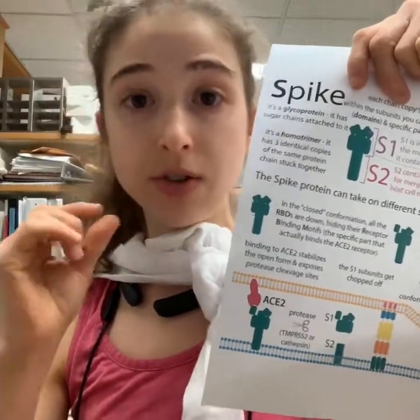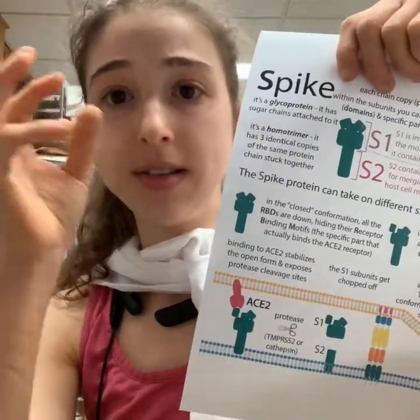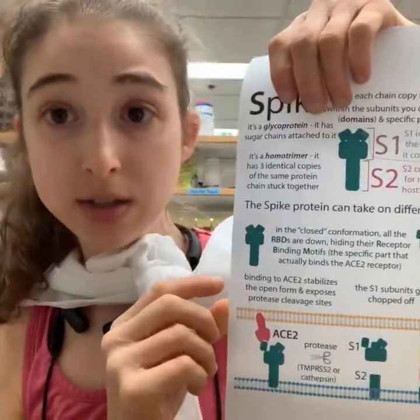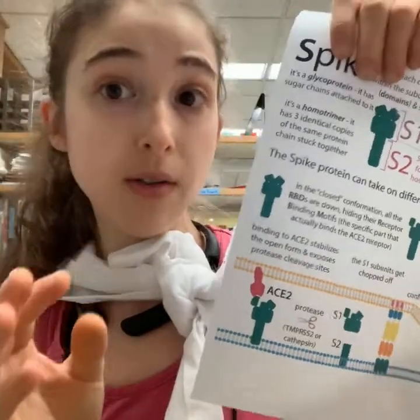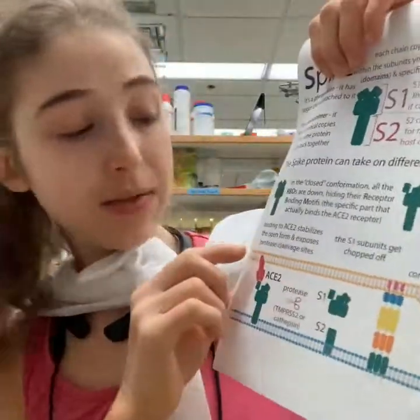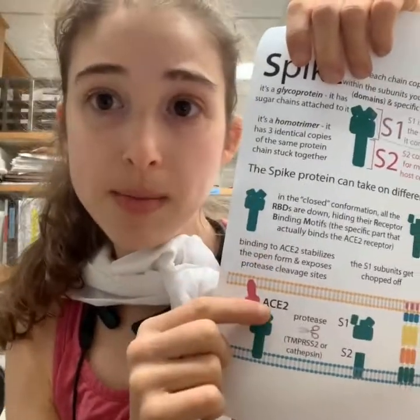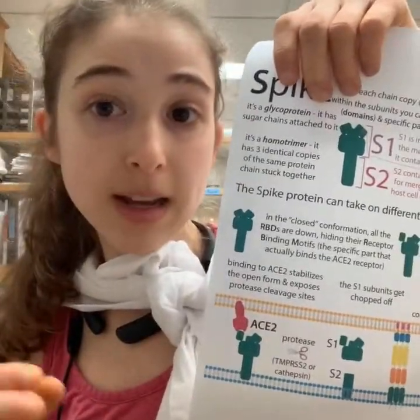Antibodies are proteins that your immune system makes and can specifically bind to portions of viral proteins. If they bind in the spot where ACE2 normally binds, they can block ACE2 from binding and block the virus from getting into the cell.